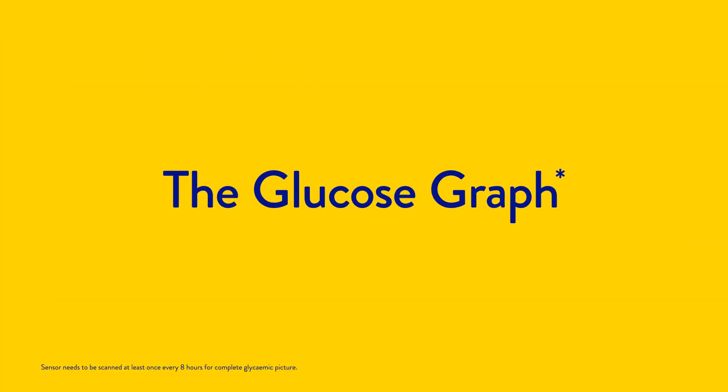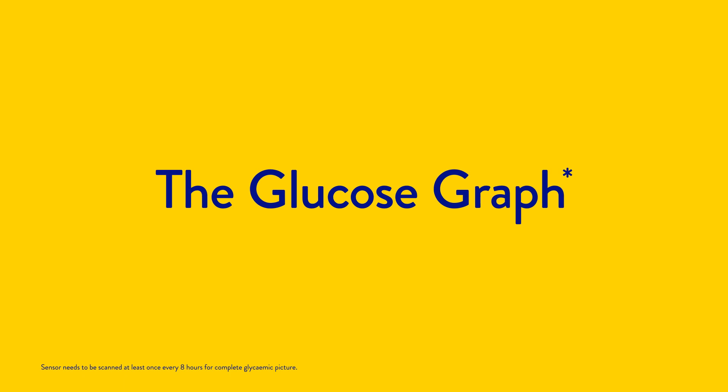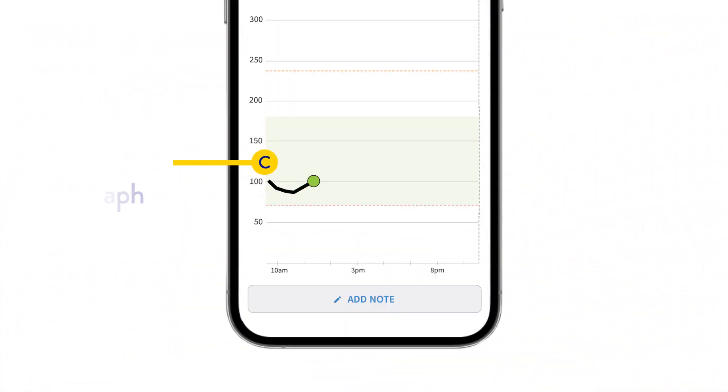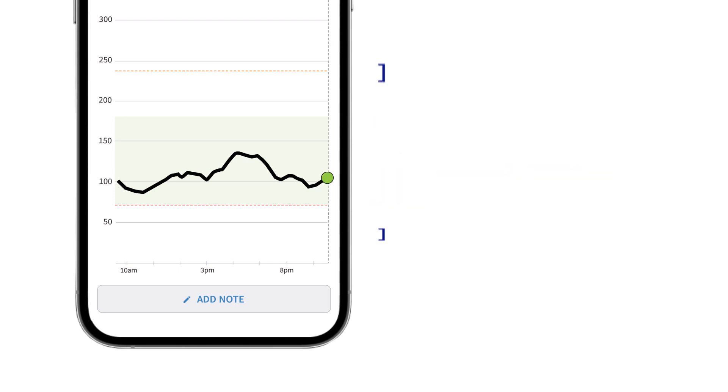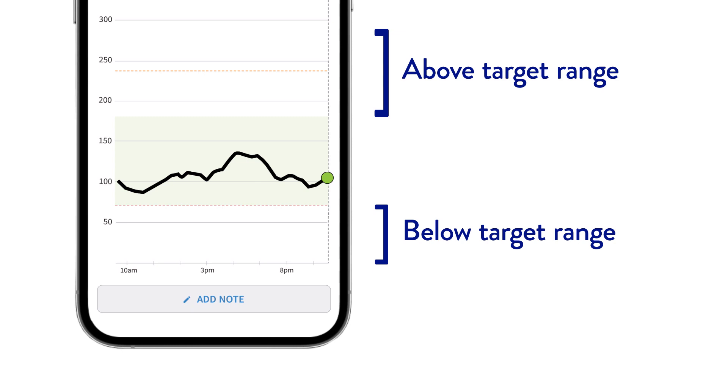Eight hours later you'll see your first complete glucose graph. It plots your readings and shows you the last eight hours of your readings. It also tells you how much time you were in or out of your target range, helping you understand where your glucose levels have been.